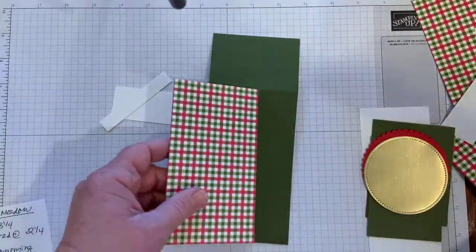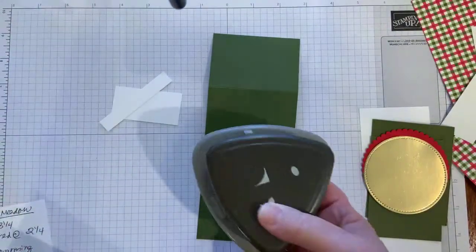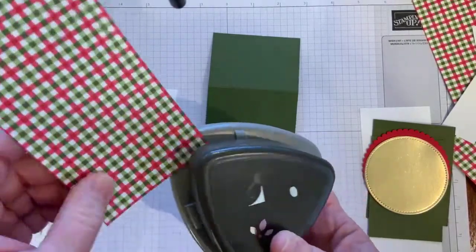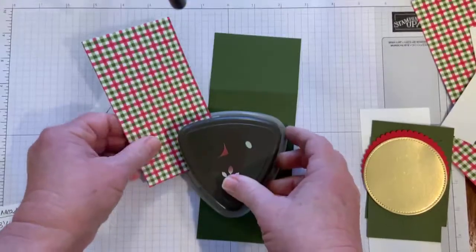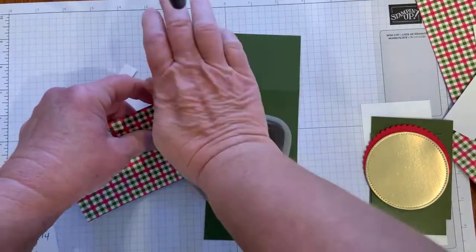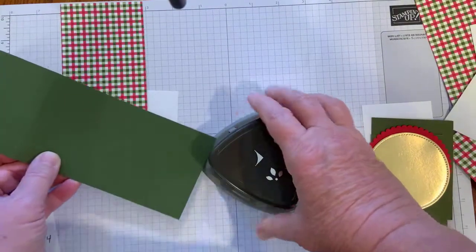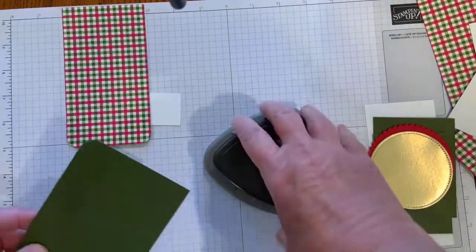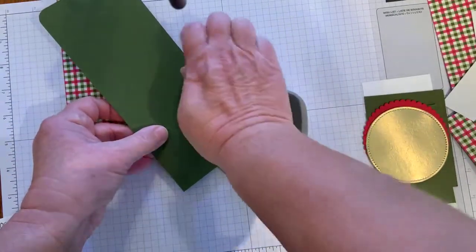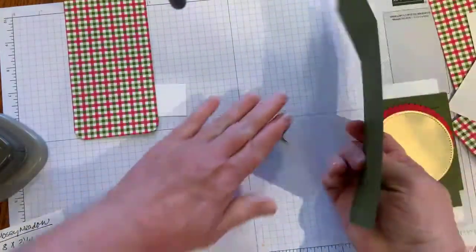Let's do some of the punching first. I'm going to be rounding some corners using Stampin' Up's Detailed Trio Punch — it's fun because it has three different things you can do with it. I love the corner rounder. You just slip the corner in, snug it in tight, and press down, and it rounds your corners for you. It gives it a more finished look. I'm just going to do those two bottom corners, and then I'm also going to do the Mossy Meadow base as well and give that a rounded corner, making sure it's tucked into the corner. I also want to do the top. Starting to look more and more like a tag as we go.